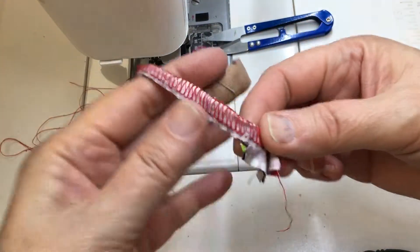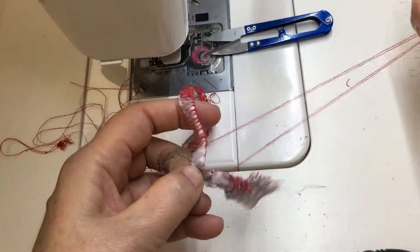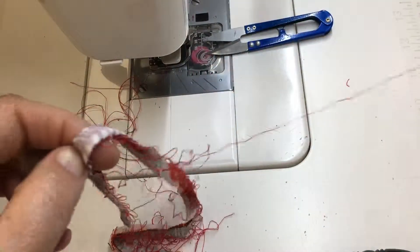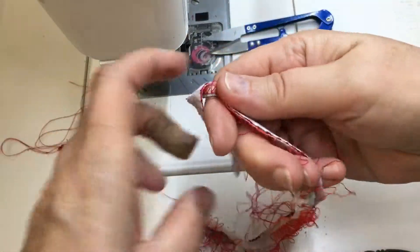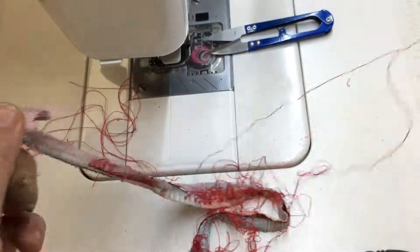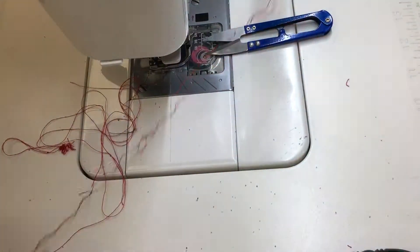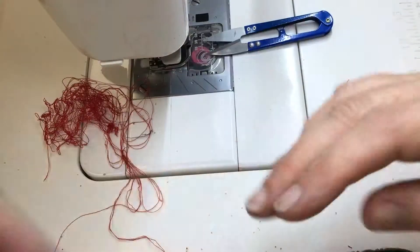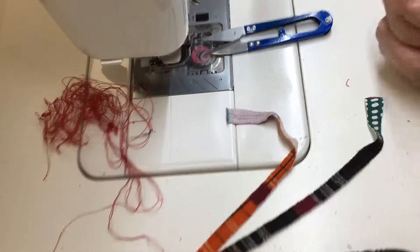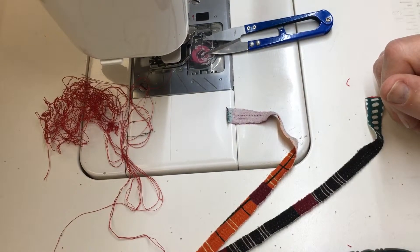Now it looks like the threads are all still on there, but if you just pull, you'll find that the looper threads fall right off the edge. A lot of thread too — this is evidence that you use a lot more thread on your loopers than you do on your needles. There it is. The pieces are separated from each other and you're ready to do whatever it is that you were going to do. Hope this helps.